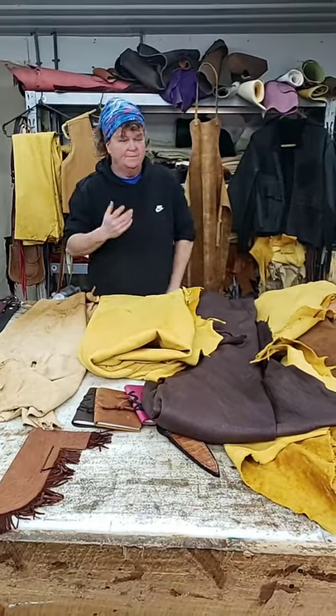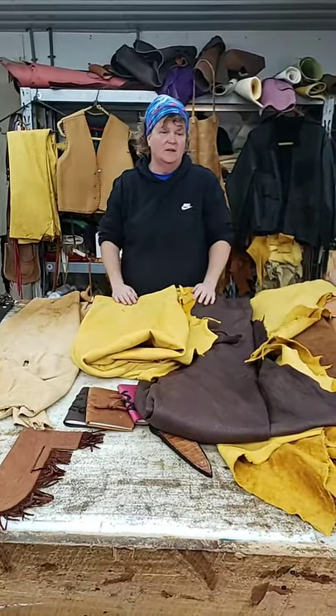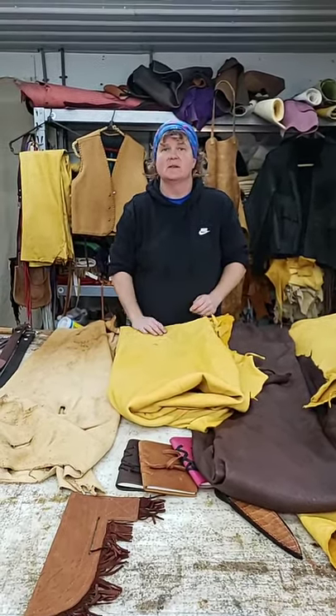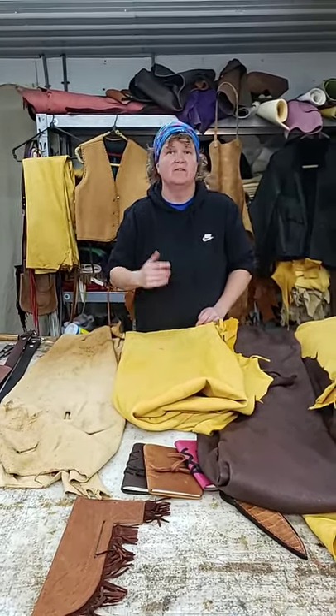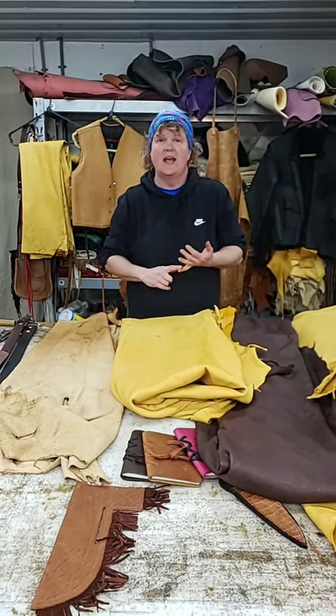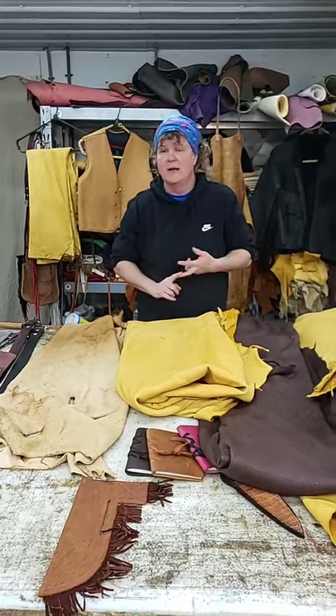All of these are chrome tan. Chrome tan came in around 1846. A lot of times prior to the 1840s, they used vegetable tan, bark tan, and brain tan.